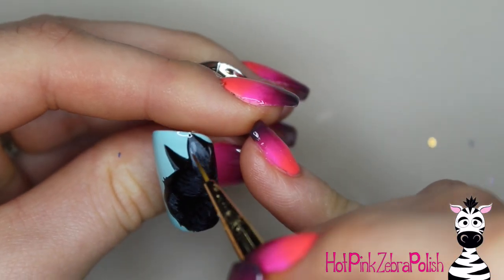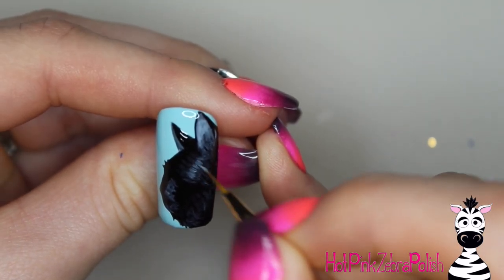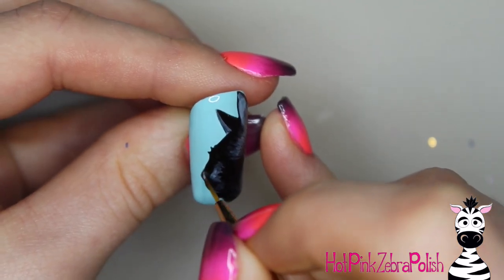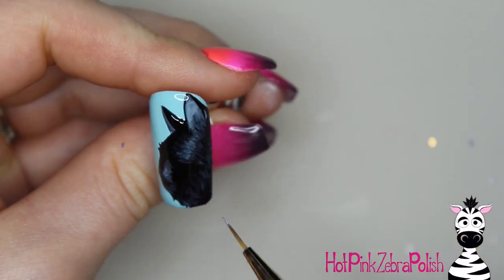Sometimes you can leave it at what I have right now and it would look fantastic, or you can keep going like I did and build in a little bit more highlight if you would like to. After you did the first layer, cure it, and then I'm going to apply a second layer just to make some of my gray highlights a little bit brighter.